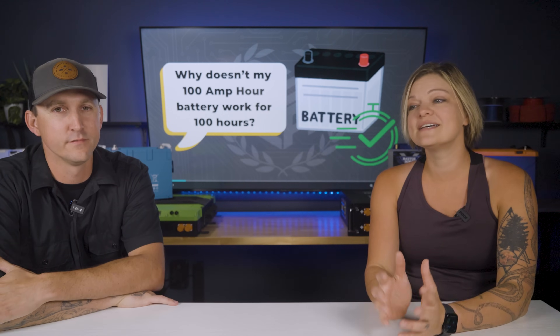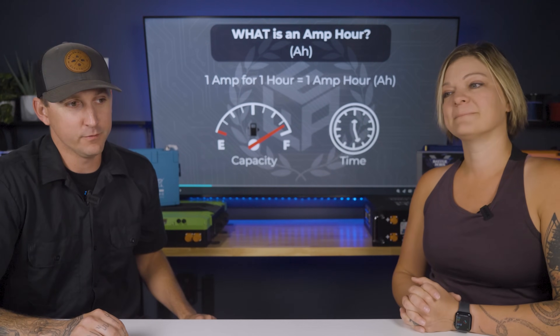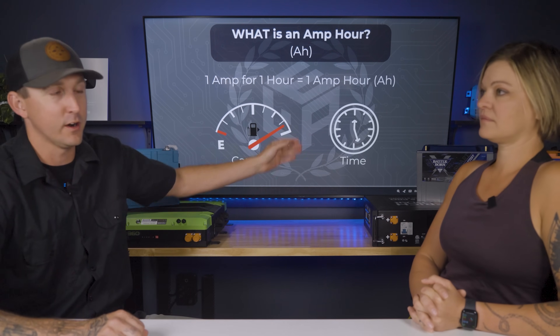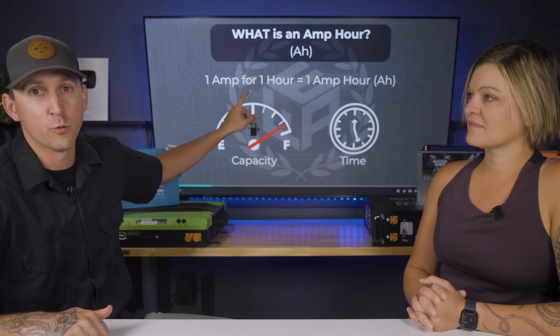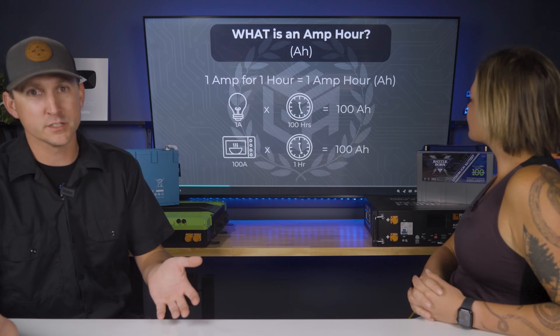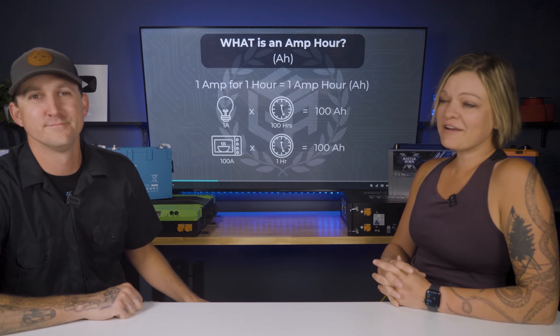We get questions like this all the time: why doesn't my 100 amp hour battery work for 100 hours? It doesn't work for 100 hours because it depends on how fast you're using the battery — how much power you're pulling at any given time. If you're pulling one amp from your battery for one hour, that is what an amp hour is most easily defined as. So a light bulb at one amp is a low-powered load and you could run that for 100 hours off of a 100 amp hour battery. A microwave at 100 amps you could run for one hour.